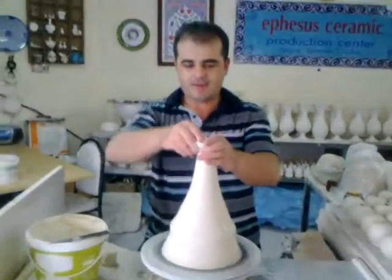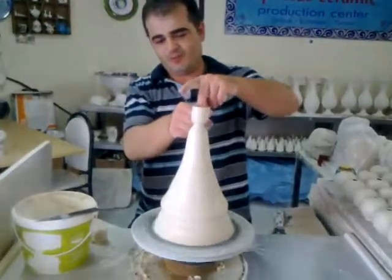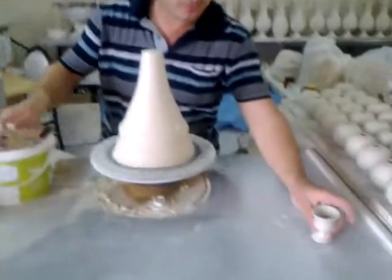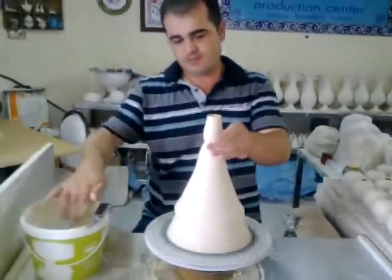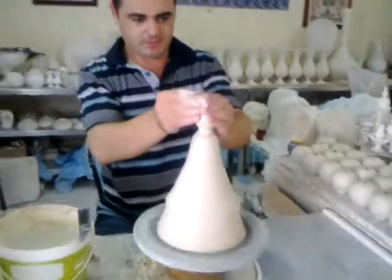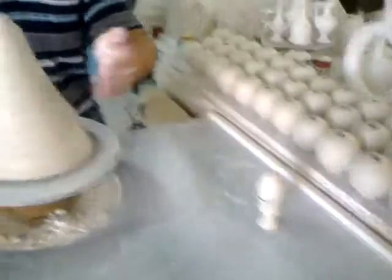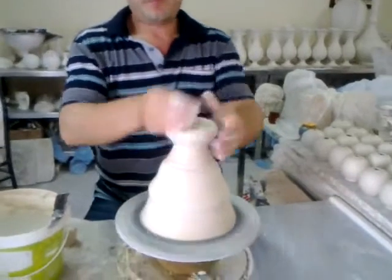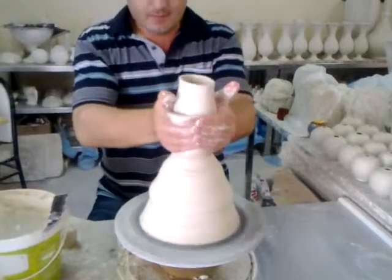Pottery demonstration by Master Mustafa. Hello Mustafa. Mustafa is doing our traditional pottery for us. He has a magic hand, a talented hand. He can fit it easily — everything by eye measuring. Like magic.